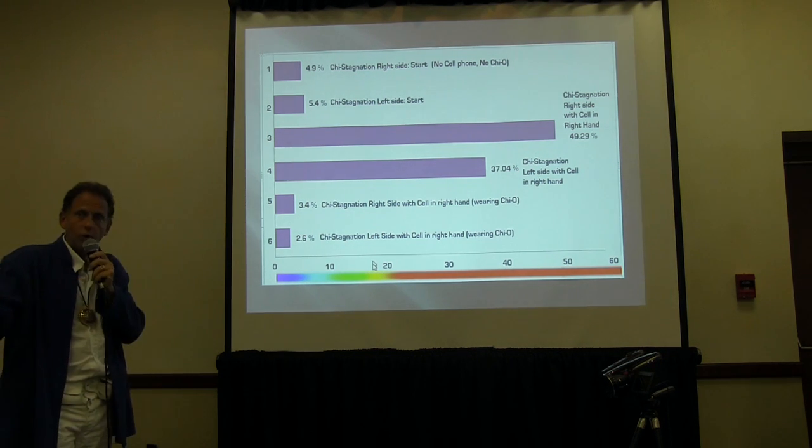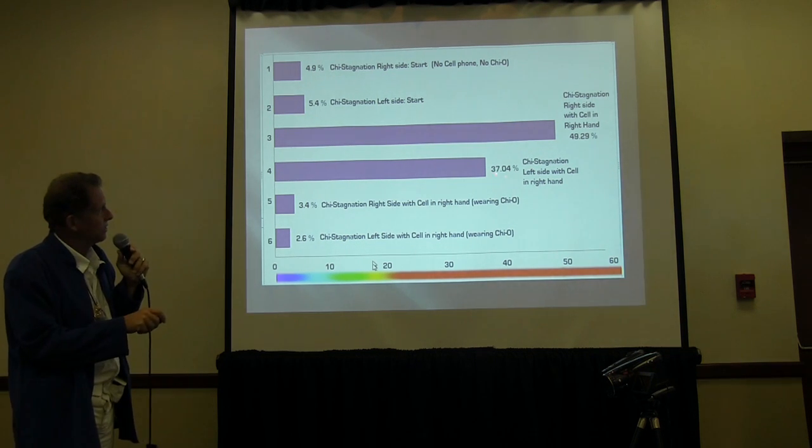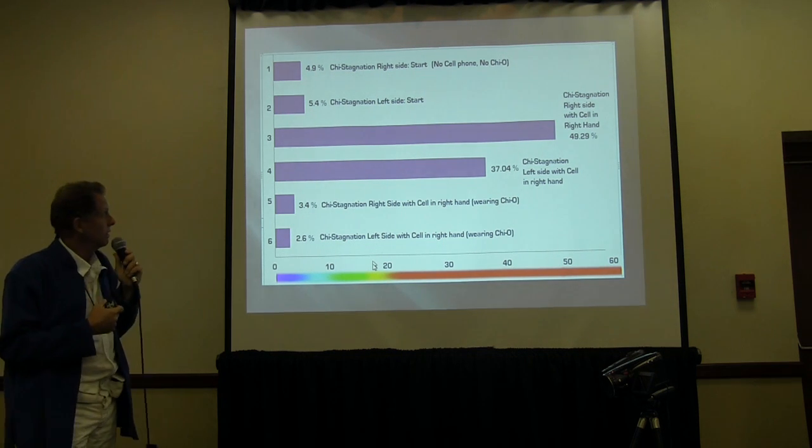On the left side of the body, even though they were holding the phone in their right hand, it was blocking CHI flow to 37%. I thought that was very interesting and very high.